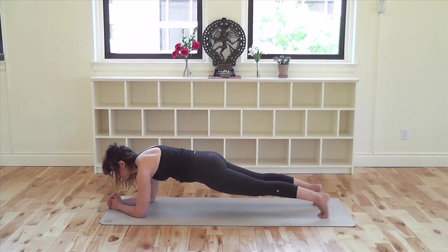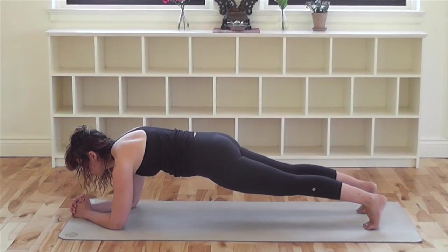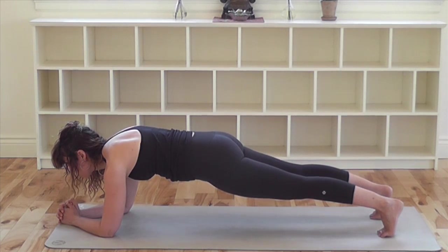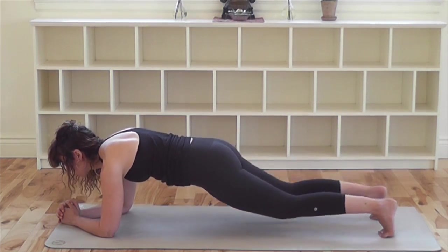Breathe. Keep your elbows shoulder distance apart and the upper arms over the elbows. Continue to lift the low belly to the spine and reach the tailbone toward your heels. Press your heels away from you and look forward. Breathe into the sun in the center of your chest and allow the internal fire to move through the body with your exhalation. With your next exhalation, lower back down to the floor.